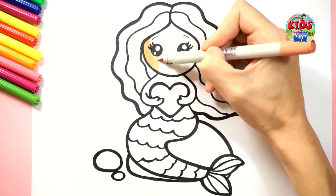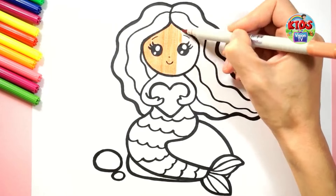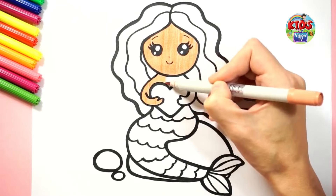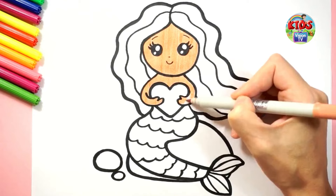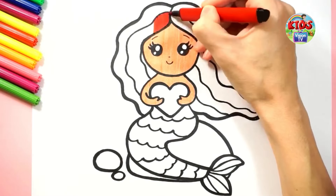I am coloring its face with skin color. I am coloring its body and its head. Now I am coloring its hair with red color.